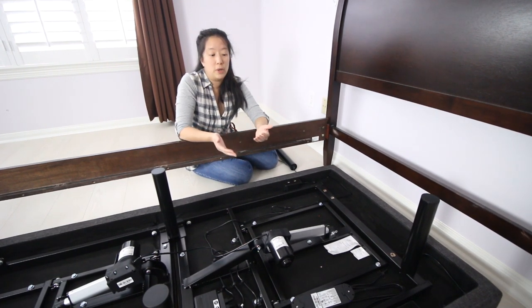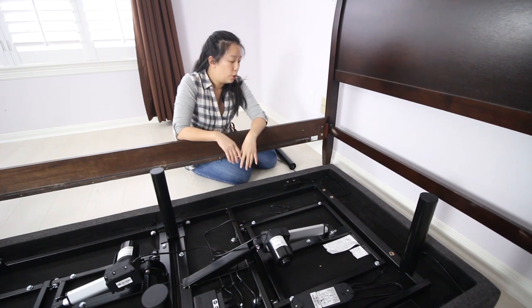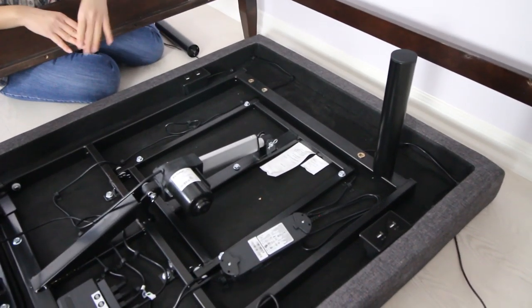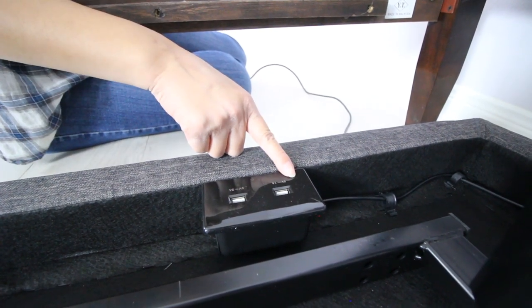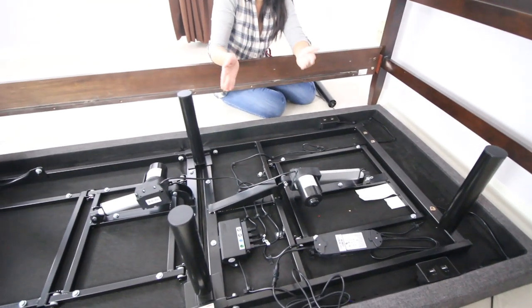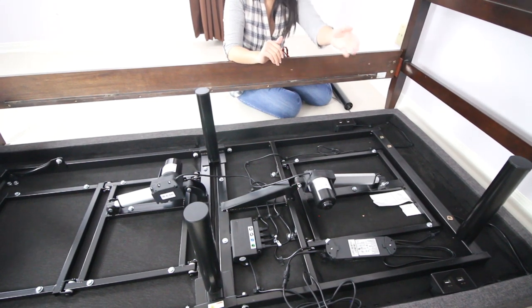Before we flip our frame over, we wanted to give you a final look at the guts underneath to see how everything works. This bed comes with actually four USB ports and they're on either side. You can use them to charge your phones, your tablets, or you can even add LED lights underneath — so that's a really useful feature. You've got two motors, one for the foot and one for the head, and those are going to lift and lower the bed as you see fit. And of course, you have the power adapter.